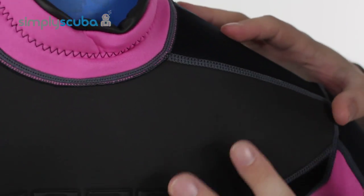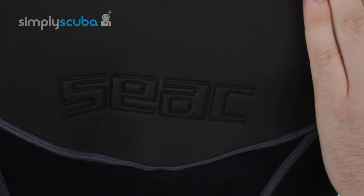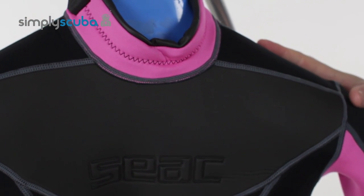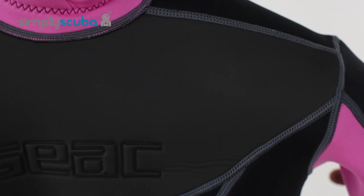Moving down to the chest, we've got nice detailing — a bit of grippy material across the chest. This is going to grab hold of your shoulder strap and stop it from sliding off to the sides, and if you're using it for any other kinds of water sports it's useful to have a bit of grip across your chest.